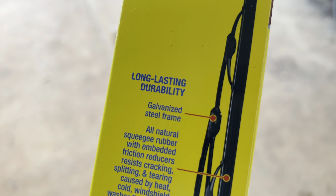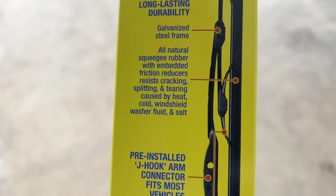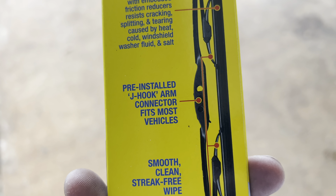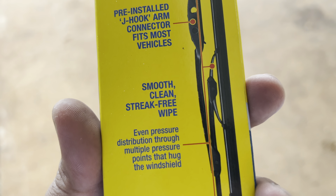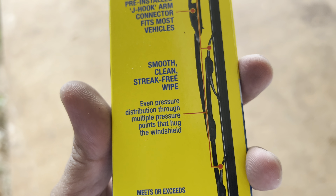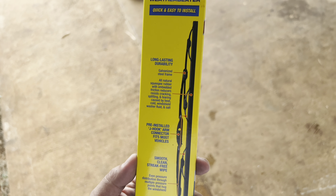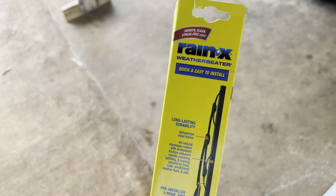Here's the parts — the brand I'm using is Rain-X Weather Beater. It's long lasting, you got galvanized steel frame, all-natural rubber squeegee, and all that stuff. It has a J-hook that's pre-installed, smooth clean streak-free wipe, and even pressure distribution through multiple pressure points.